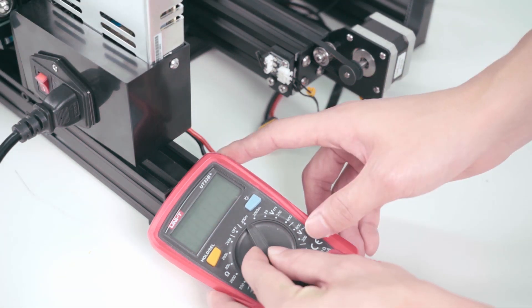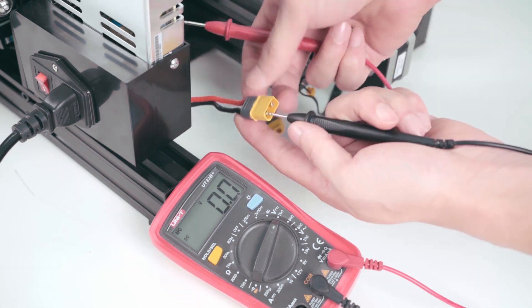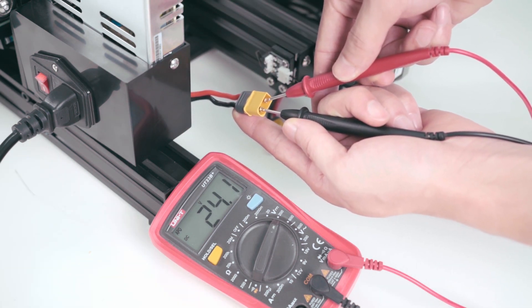Use a multimeter and switch it to DC 200V. Measure the voltage and check if it is 24V.